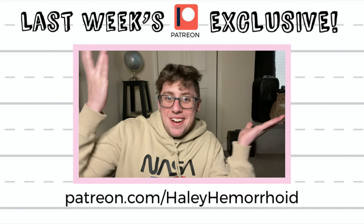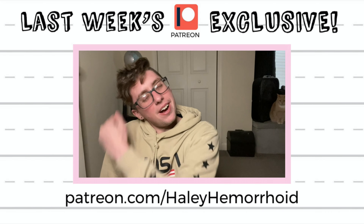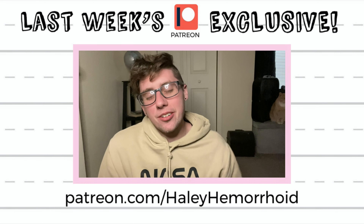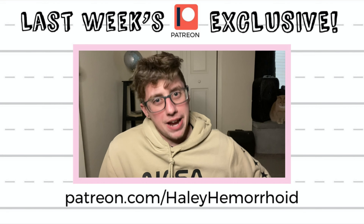Surprise! I'm not in drag for once. Sup, Patreon-roids. I thought about, for Patreon, if you guys enjoy it, doing some out-of-drag videos once in a while to just chit-chat a little about stuff. So I thought I would give it a try this week and talk about me being on Drag Race.